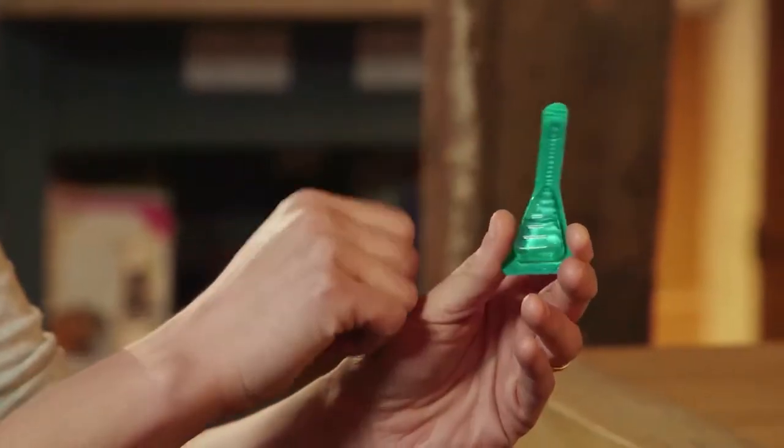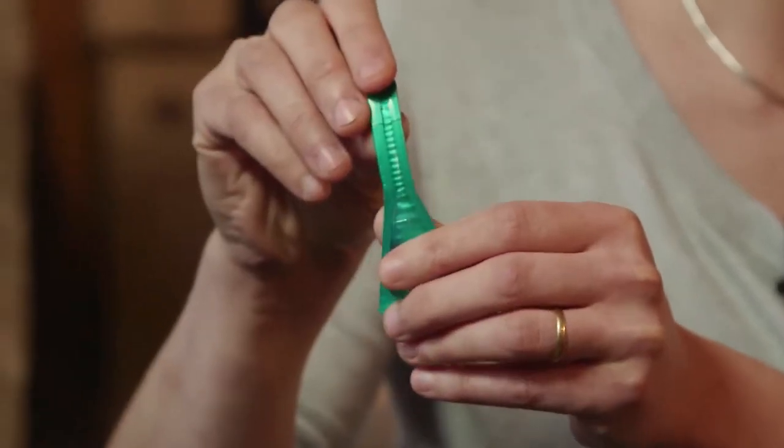How do I apply Frontline Plus to Faith? That's easy. First, if your dog's wearing a collar, take it off. Then take the pipette and holding it upright, flick the neck to ensure that the product's in the main chamber of the pipette. Then with it facing away from you, snap it along the scored line to open it.